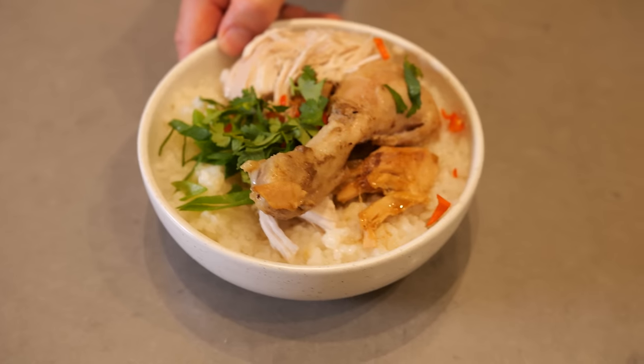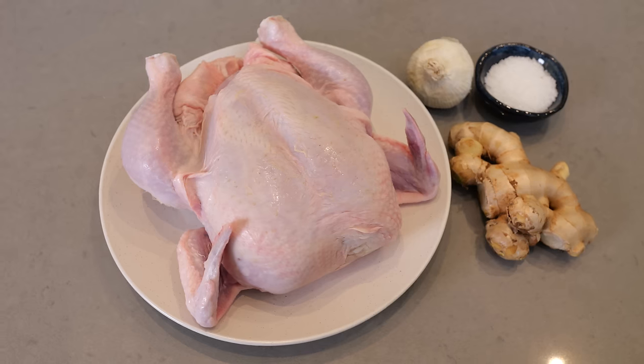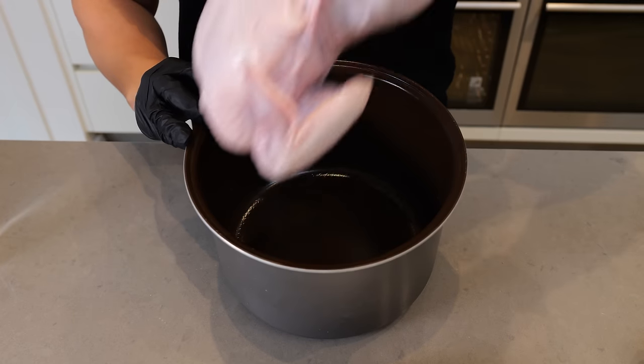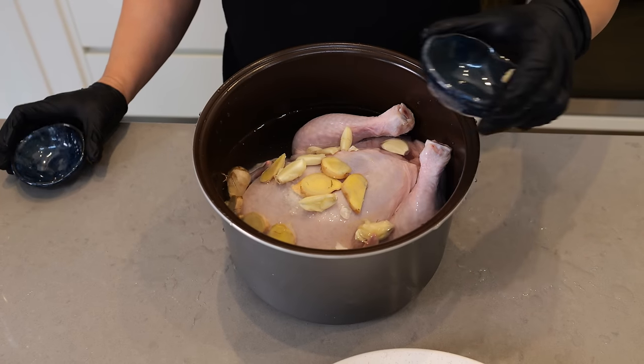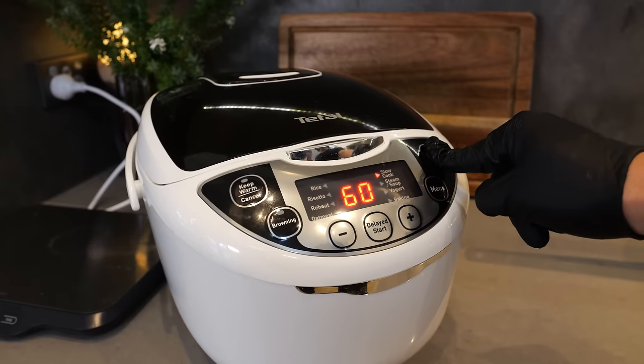While that's going, let's take a look at one of the best investments you'll ever make: a rice cooker. A rice cooker does a whole lot more than just cook rice. We're going to start with a chicken — chuck it in whole, fill it with water, throw in some salt, garlic and ginger, and you're done. That'll cook for an hour so we'll come back to it later.